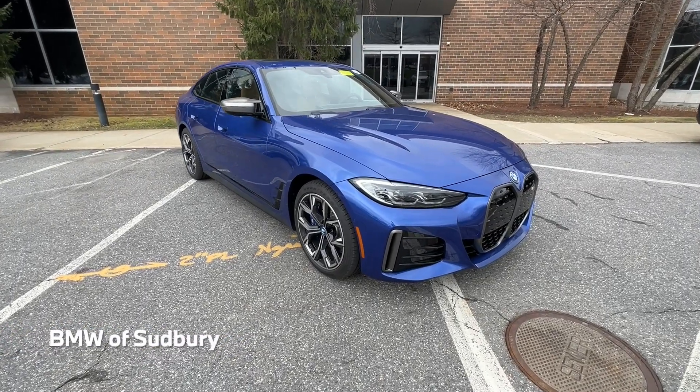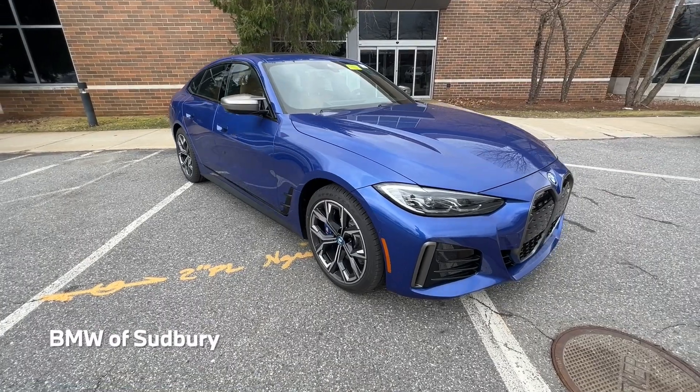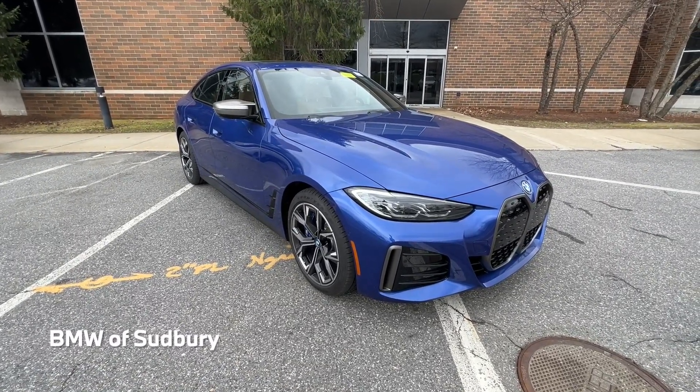Hello everyone, Dan from BMW Sudbury here again, and in this video we're going to take a quick look at the all-new 2022 BMW i4 M50.